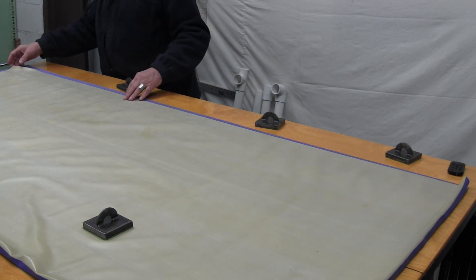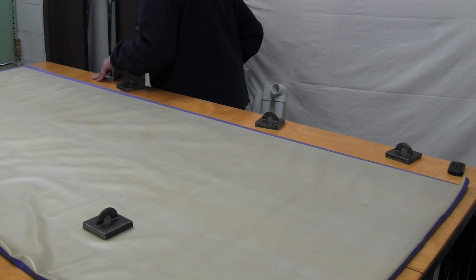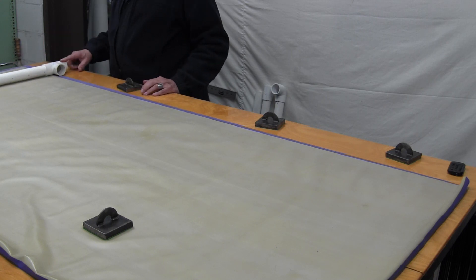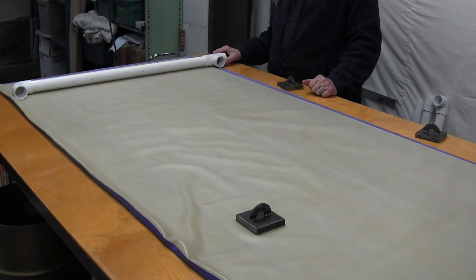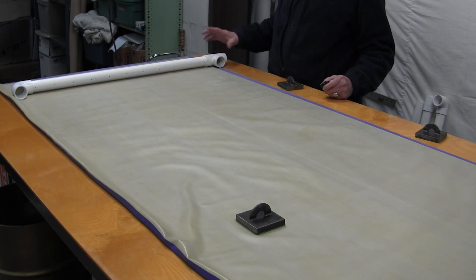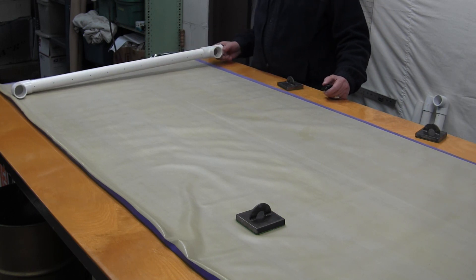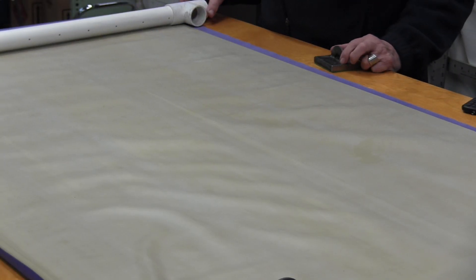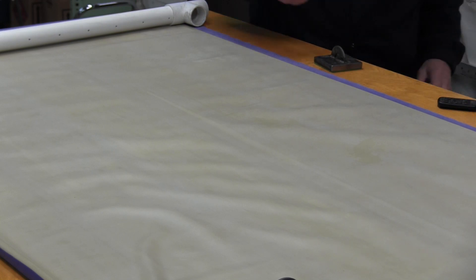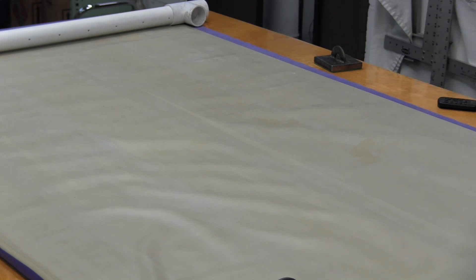Now we got that side glued together, we need to figure out where our top tee comes through here. I have to start putting the piping in the envelope and see where it comes out so we can get that through there.